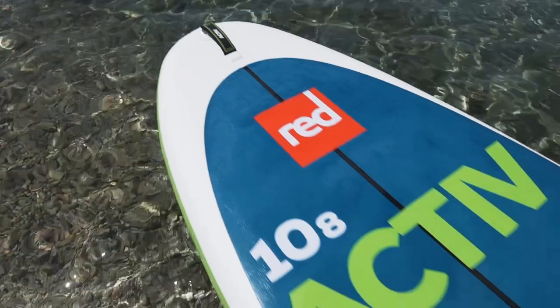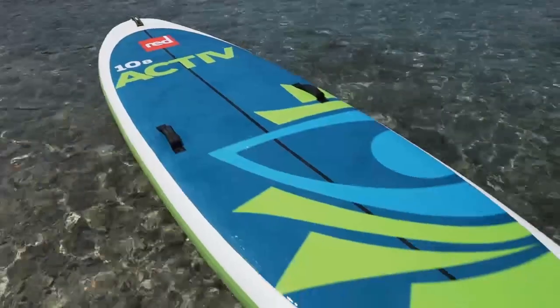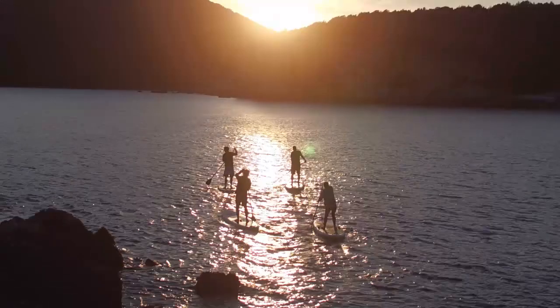All that said, it's not just a floating platform. Like every board in the Ride family, it glides beautifully over water and can be used as a standard SUP board if you so desire.